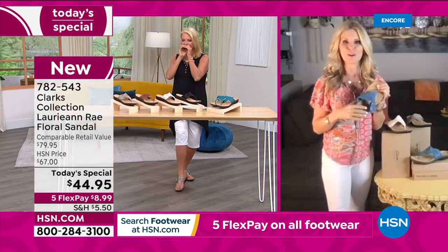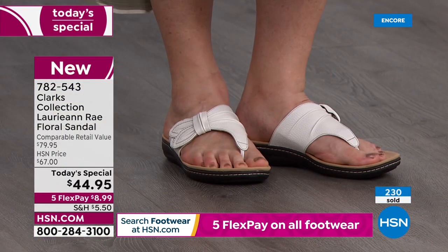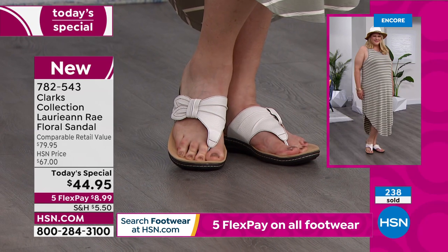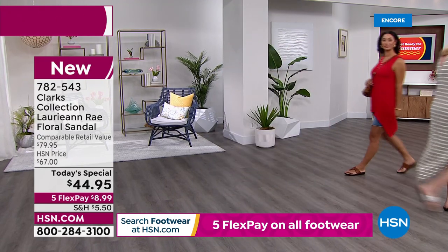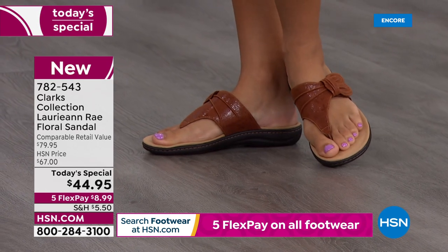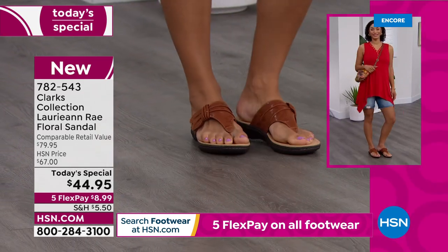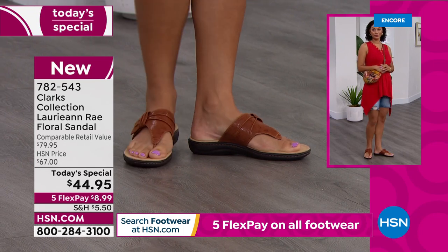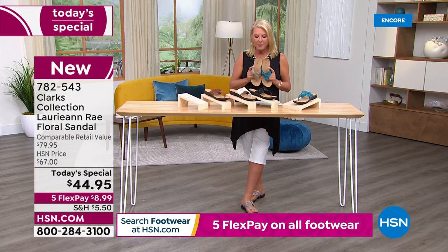The white colorway is genuine leather; the others are textile that feels like suede but is low maintenance — you can just wipe them off. These have about a one-and-a-quarter inch heel, which promotes the natural walk motion of your foot. Quick update: we launched this as a brand new today's special at midnight. Clarks retail at eighty dollars — that's what I paid for mine when I took them to Greece. Here at HSN we have much better prices.